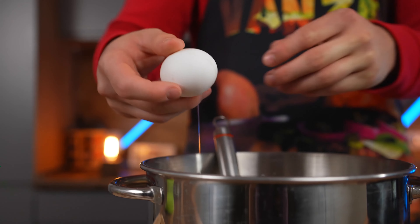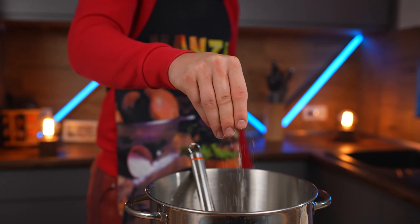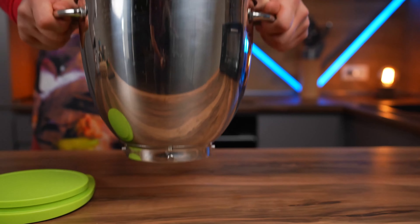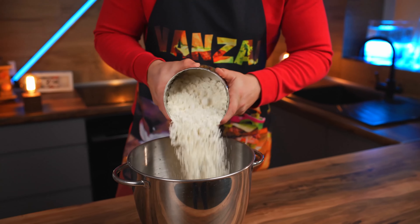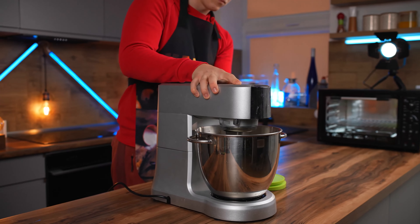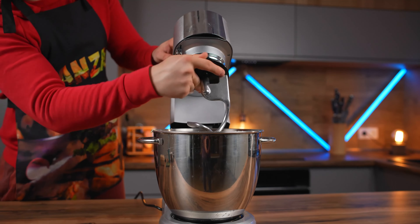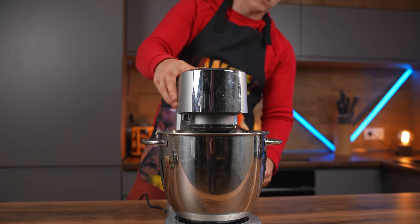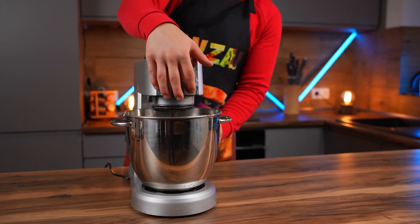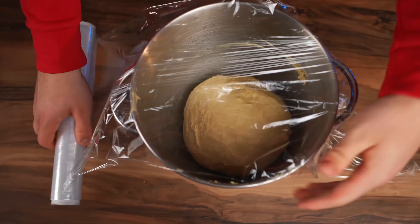Break in two eggs, add a little salt, sunflower oil, and mix again. We put the bowl on the scales and add 900 grams of flour, then send the bowl to the mixer. We turn it on, and as soon as everything is mixed up, we change the nozzle to a hook. Now the dough is really well kneaded. We cover it with cling wrap and leave it to rise for one hour.